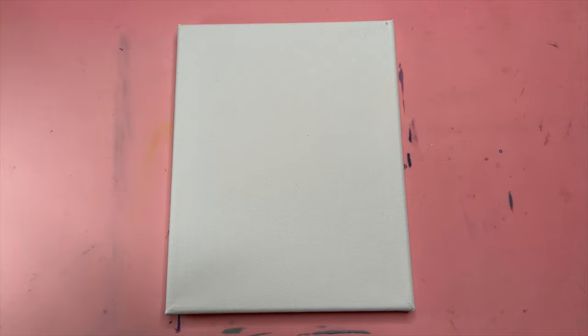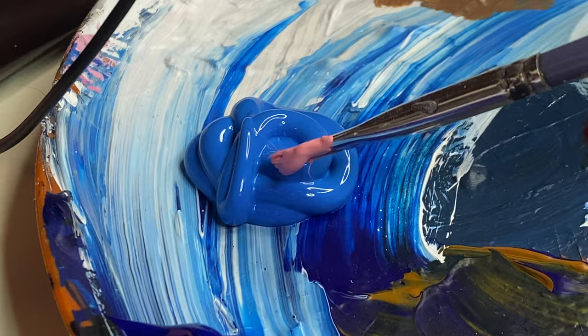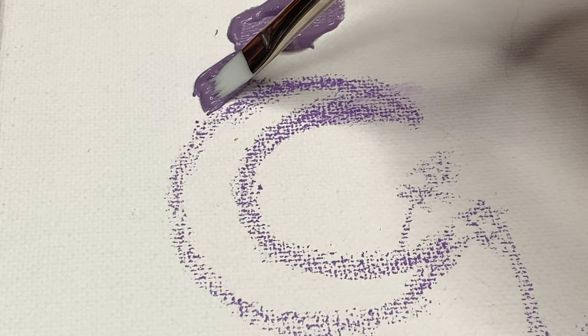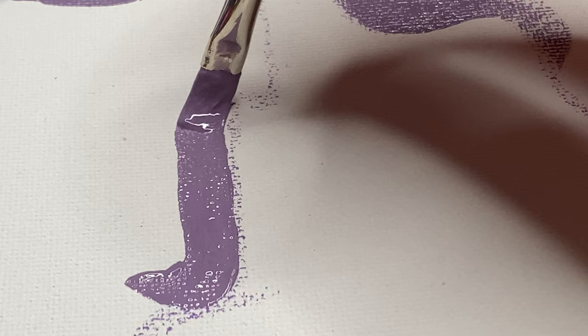I started again with a sketch and this time I made sure to mix it much lighter — way lighter. That is looking much better. That is the color, that is the vibe I want: soft and comforting. The other dark purple was just way too harsh, it had to go. Goodbye.